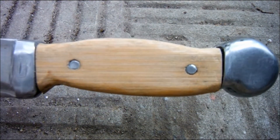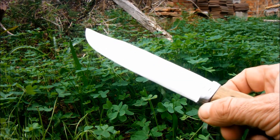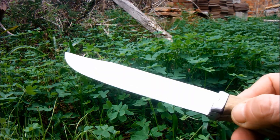The last job is to sharpen it. I have spent ages sharpening this. It is a very thick blade. Let's see how well I've done.